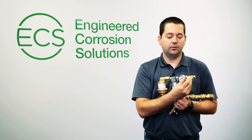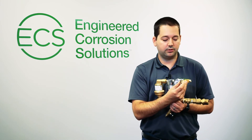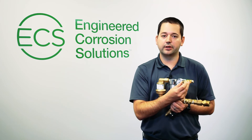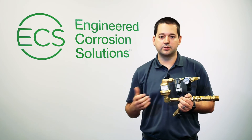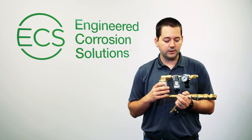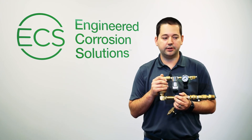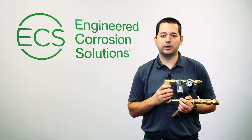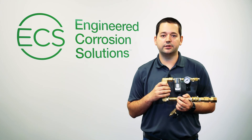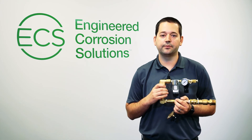In addition to that, we have a nitrogen sampling port right downstream of the regulator that allows the user to quickly measure nitrogen concentration within the dry or pre-action system. All those features make this vent very user-friendly and very easy to service. If interested in purchasing, please visit our website at www.ecscorrosion.com. Thank you.